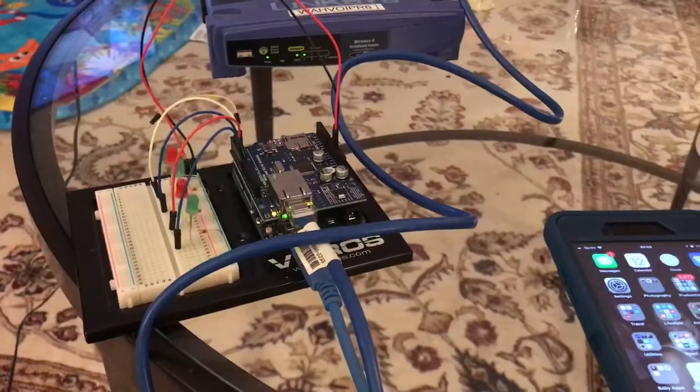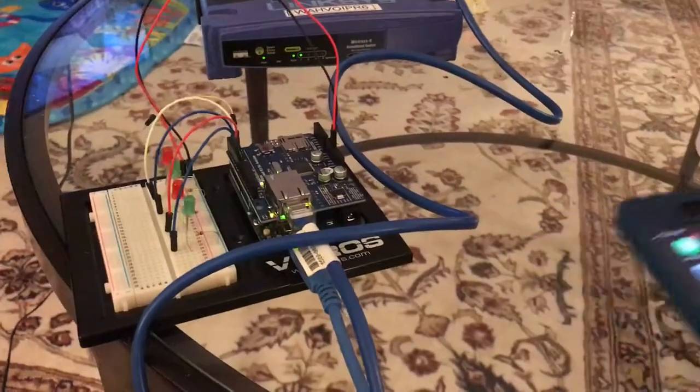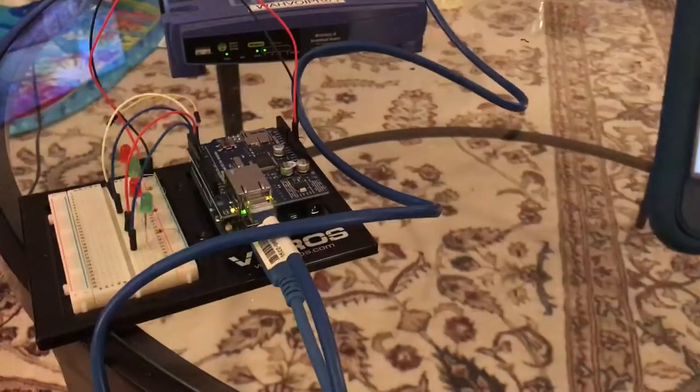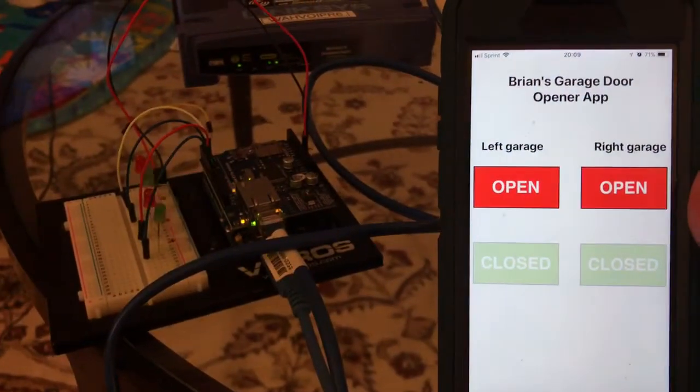In order to really test that all the code is working correctly and that the Arduino and the iPhone are communicating with one another, I've got my iPhone here and I'm going to select my app which is going to open.